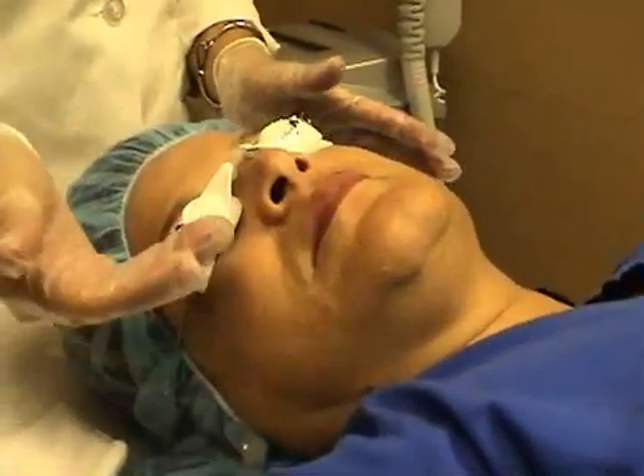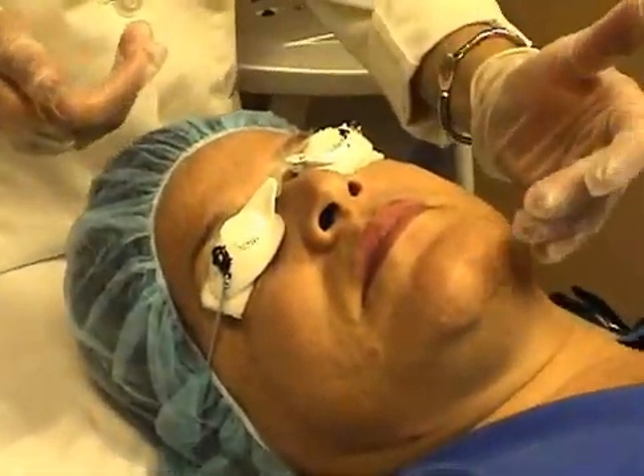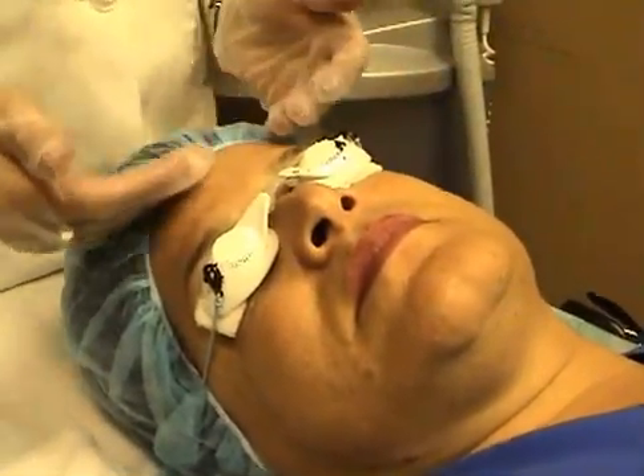Hi, we're here today to talk about the skin rejuvenation procedure. We're going to show you techniques on how to treat several areas of the face that are more difficult to treat, such as the upper lip, the lower lip, the nose area, the jaw line, and the forehead.